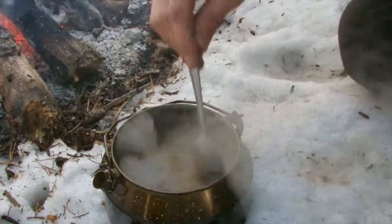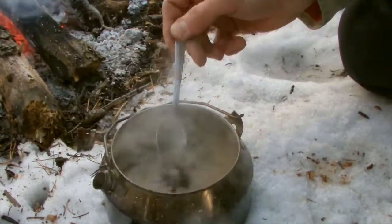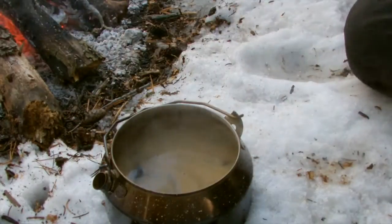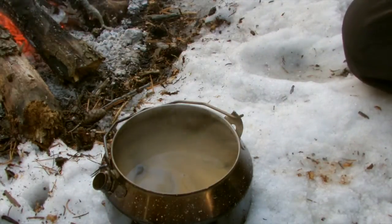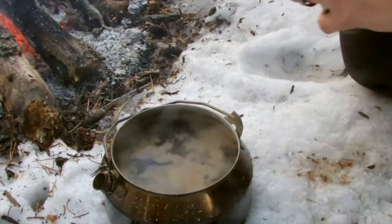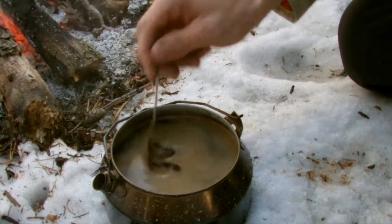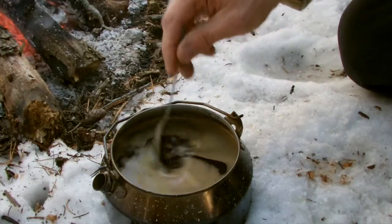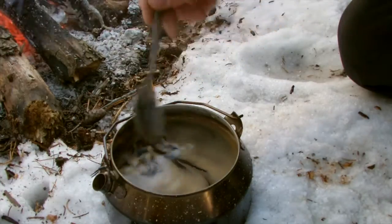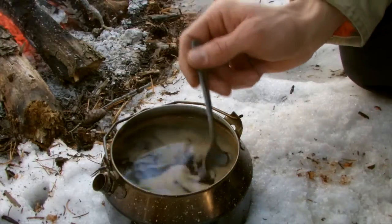Before I'd be waiting forever for these grounds to settle, and they're already settling quite a bit faster. If I need them to settle even a little bit faster, add a little bit more cold water — and it does work better the colder the water is. Adding cold water does cool down your coffee, but you can reheat it back over the fire, which is fine. You want your coffee to be hot anyway. I've also heard people say they add just a little bit of salt to help break the surface tension.